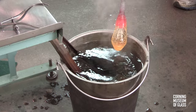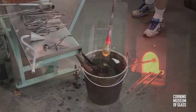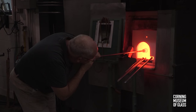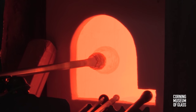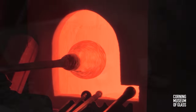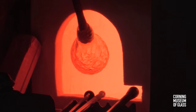The ice glass effect is created by repeatedly dipping the soft glass into water, then reheating it and blowing while reheating. This process is repeated up to 15 or 20 times. During the reheating and blowing, the cracks become fissures.